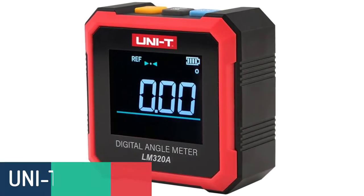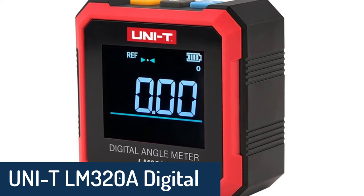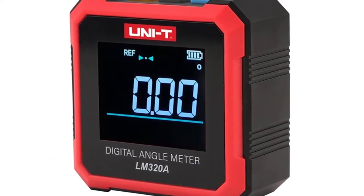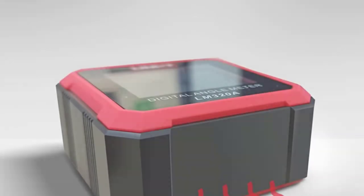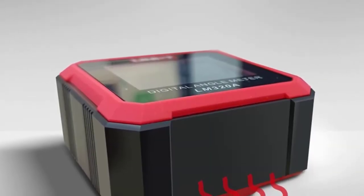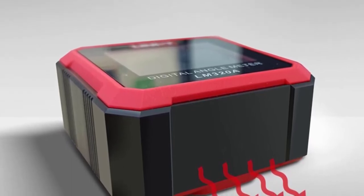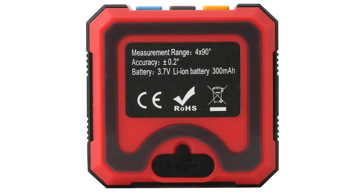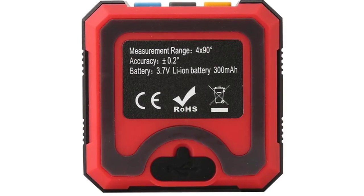Number 2: UNITY LM320A Digital Angle Gauge. UNITY's Digital Angle Gauge LM320A is one of the most useful and cost-effective tools to measure mechanical angles in a wide range of industries — construction, welding, metalworking, blacksmithing, aviation, automotive repair and many more. The high precision range from minus 90 to plus 90 degrees measures angles from 0 to 180 degrees with high accuracy.